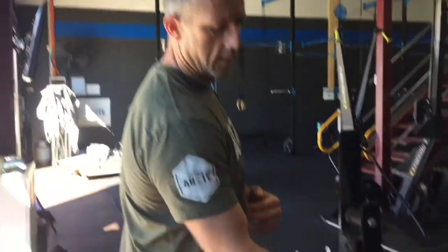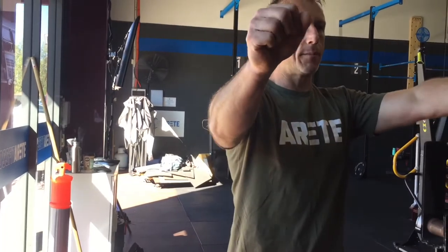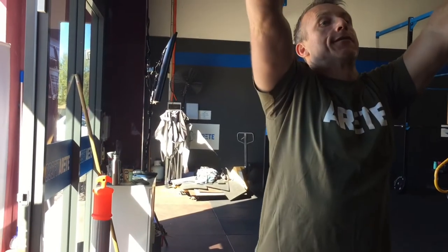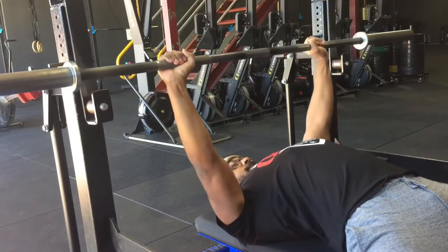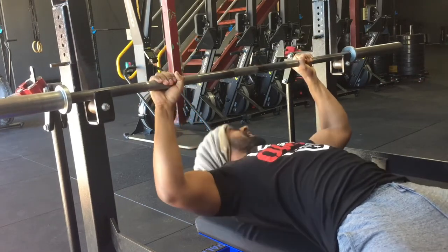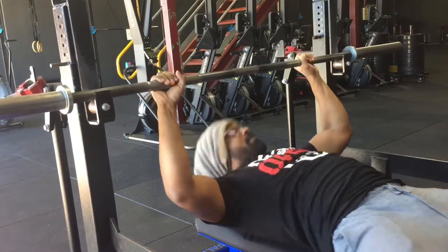When you unrack the bar, it should just be able to clear the holder. You don't want to be too low where you're pushing too far up to come out, and you don't want to be too high where you have to reach up and over. That's much better — hand width done, unrack done.